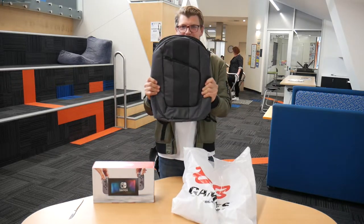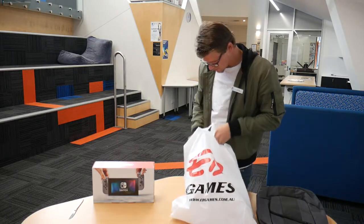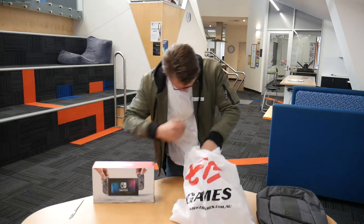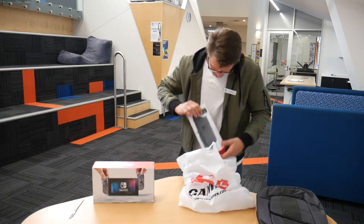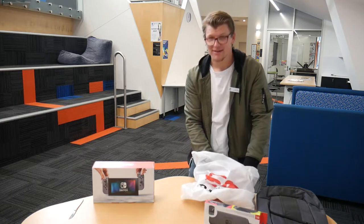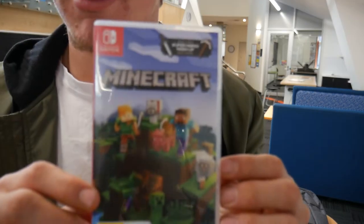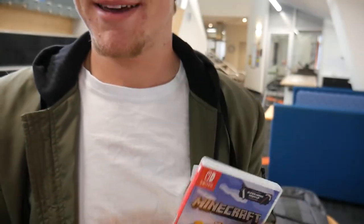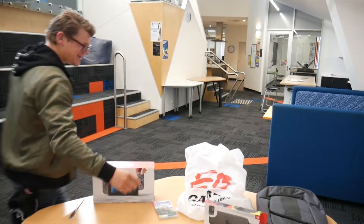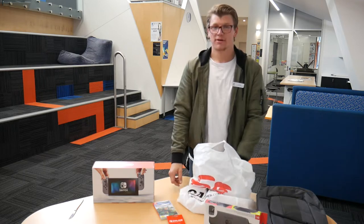Switch backpack. Minecraft, yeah, man. I had some more Minecraft. And I got a three-month membership for the Nintendo.